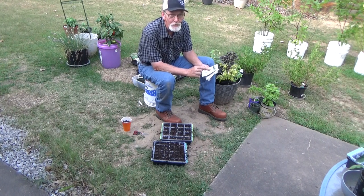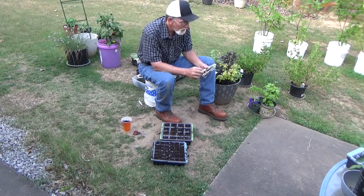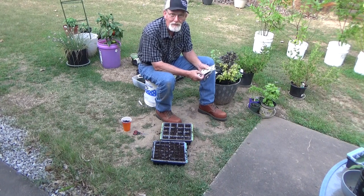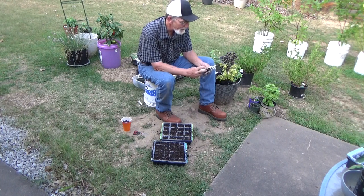I'm going to hold them to it — 53 days from today. But we're also going to start a couple brassicas. I've got a nice purple cabbage that says 75 days to harvest, so we got time for that.